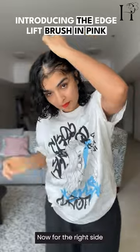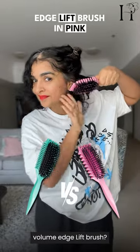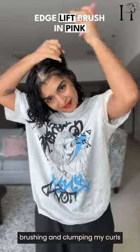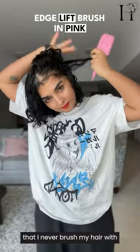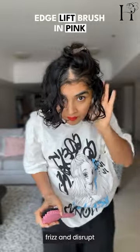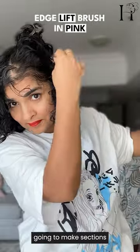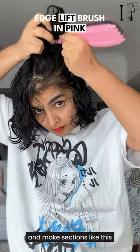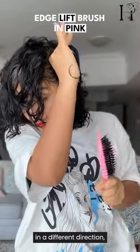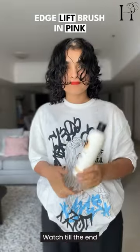Now for the right side, I used the Edge Lift Brush in pink. It's a fan favorite, but does it hold up against the Volume Edge Lift Brush? I work through each section brushing and clumping my curls. It's important to note that I never brush my hair with gel, just moisturized curls — brushing with gel can lead to unwanted frizz and disrupt the curl pattern. I like how this brush can also be used to make sections. If you've been brushing in a different direction, try the horizontal way. After brushing through, I can already see a little difference between the two. Watch till the end to see the results!